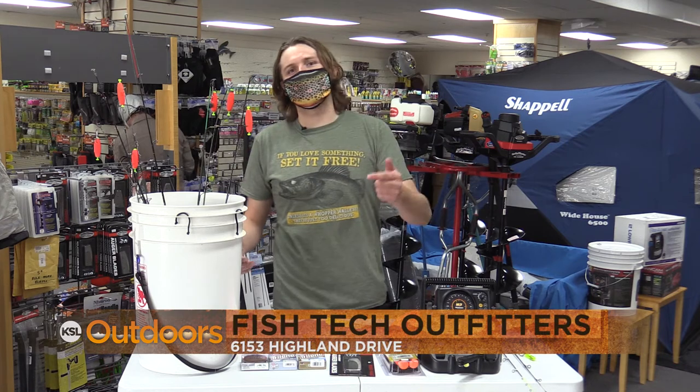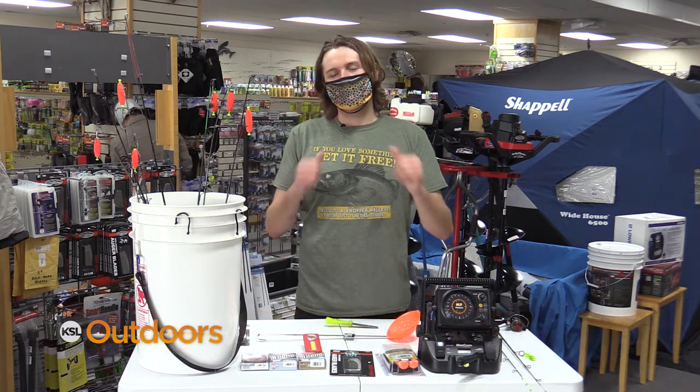For these tips and more, come down to Fish Tech with your favorite mask and we'll help you out. Now for tonight's fishing line.